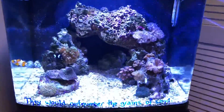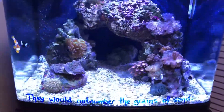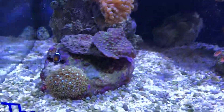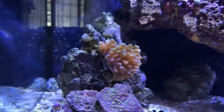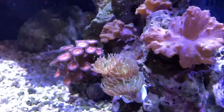It just blooms and grows. I've got some plate coral down there, I've got star polyps, frogspawn still doing great, and I just added these whiskers last night.